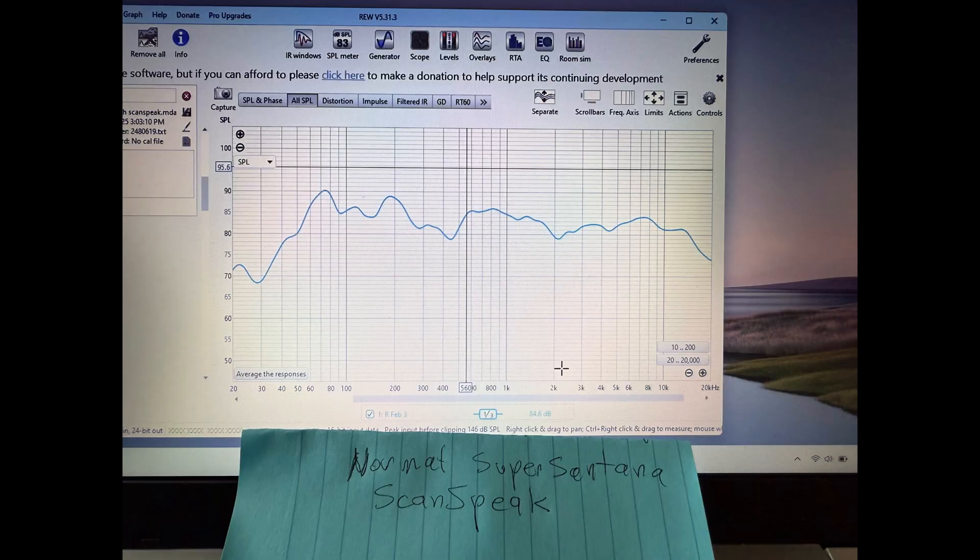With a simple capacitor on the tweeter and a coil on the woofer, you come out with a really good-sounding speaker. It matches output — didn't need any L-pads or EQ, nice response, good highs, and excellent sound. No padding needed on that tweeter at all. And you get that magic Altec midrange, which is really the thing about Altec.